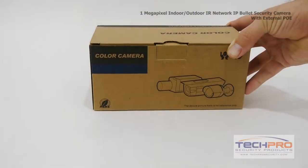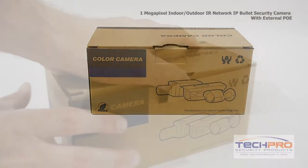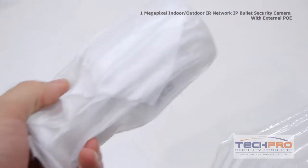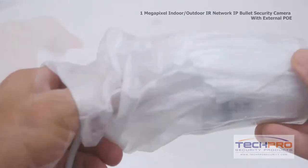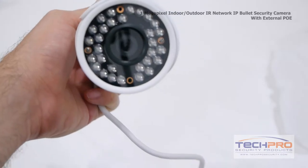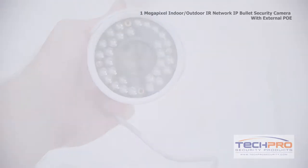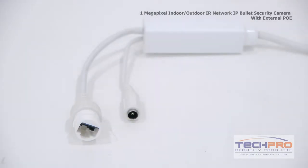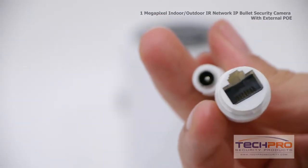This is a 1 megapixel weather-resistant IP network bullet security camera. It has a 1/4 inch progressive scan CMOS image sensor and shoots video at 1 megapixel or 720p. This indoor-outdoor bullet comes with backlight compensation. It has a 3.6 millimeter fixed lens and can be powered by either a 12 volt DC or POE power over Ethernet.